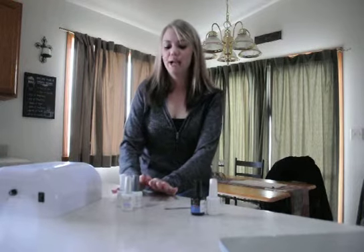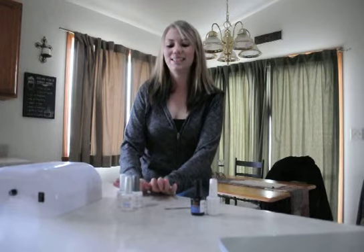Hello, my name is Brittany Edwards, and for my DIY speech presentation, I'm going to tell you how to give yourself a gel manicure.